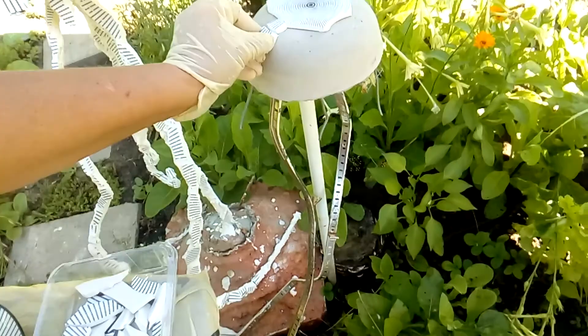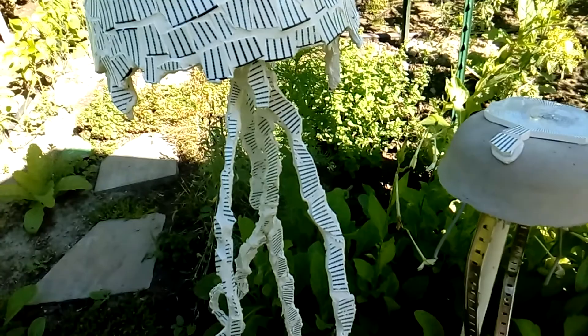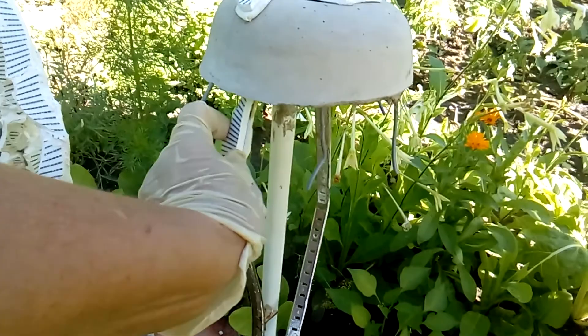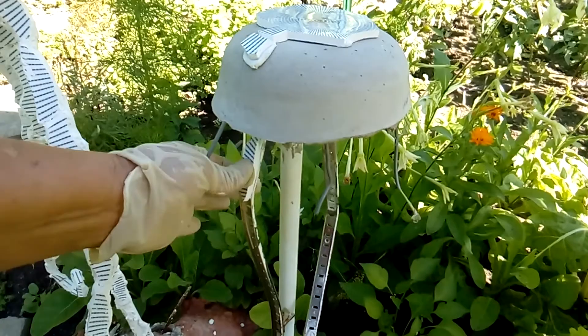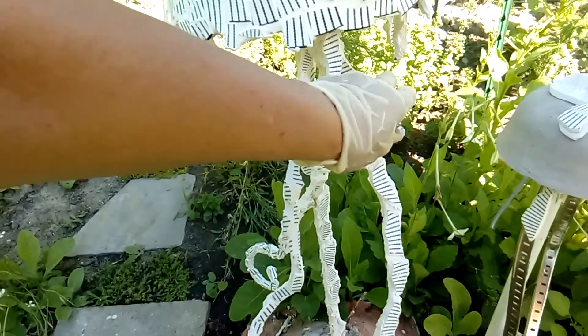I'll continue attaching all of them. For this part here where I need to cover the metal, I'm using a longer piece of ceramic, putting a big blob of tin-set and attaching it. I align it a little bit and remove what isn't needed. In the same way I'll do the other part — these are the jellyfish's wavery tentacle shapes coming out from the big body.